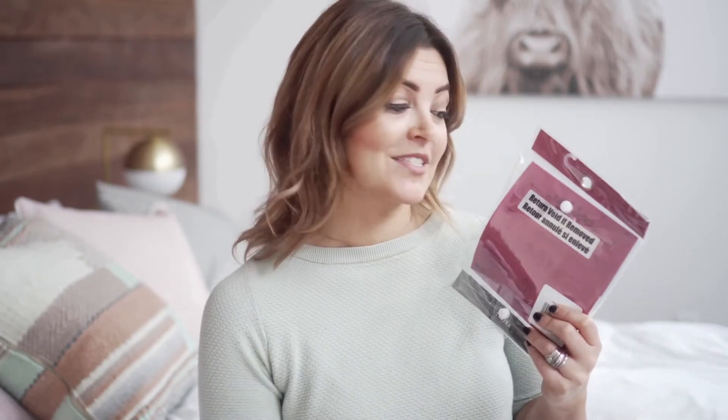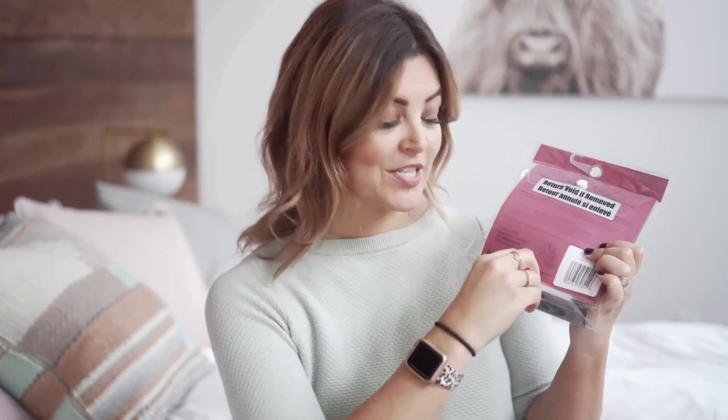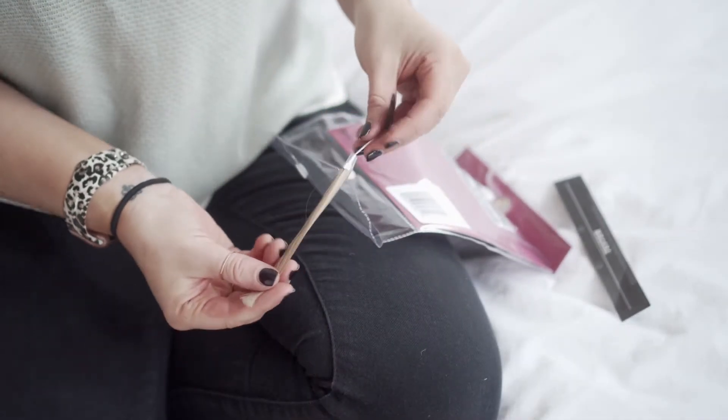When you receive yours, it will say 'return void if removed,' so we want to make sure we keep that intact until you know for sure that these are the right hair extensions for you. On the bottom, you're going to see a little panel that says 'tester.' You're going to open it and inside you are going to find a test strip of hair. This is perfect because you can just hold it right up to your hair, take a look in the mirror, hold it around a few different spots, flip it around, and make sure that it's the right one for you. Once you are sure it's the right match, then you can go ahead and open the hair extensions.